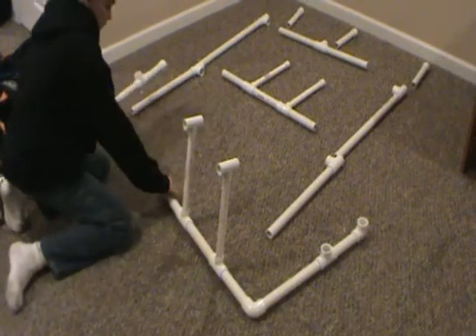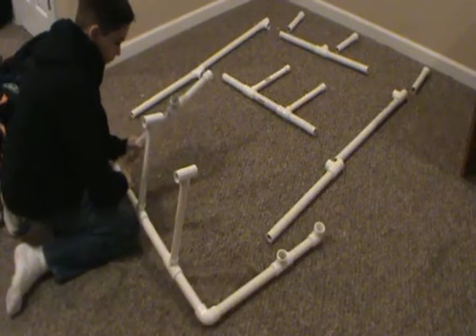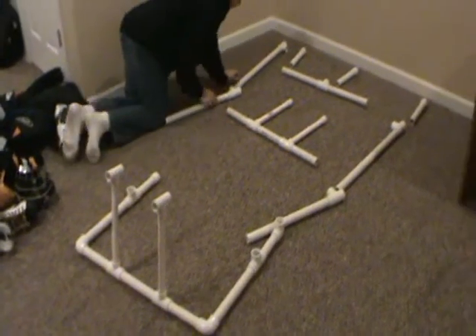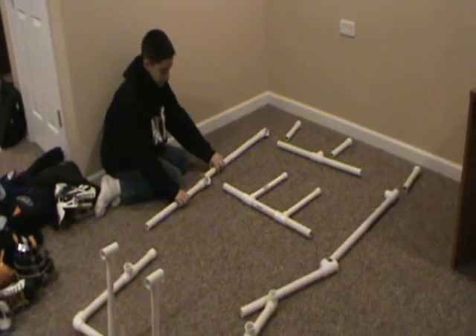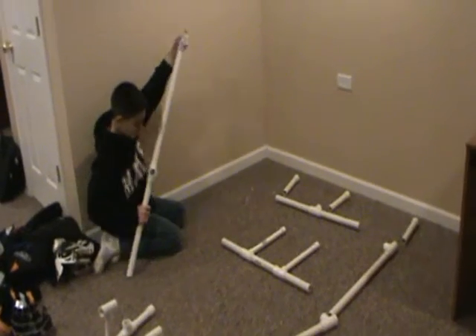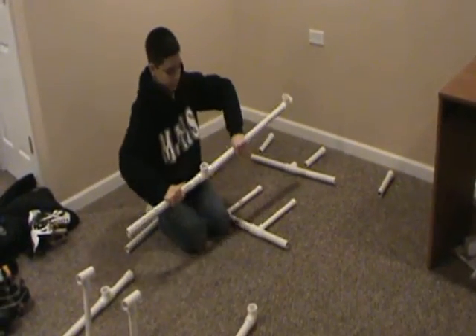Then you'll do the same thing with the other side that looks like this, and then you'll want to put these together like this, and then the same thing with the other side.